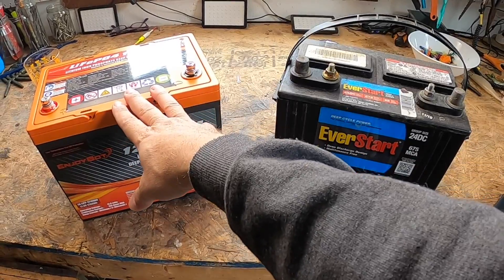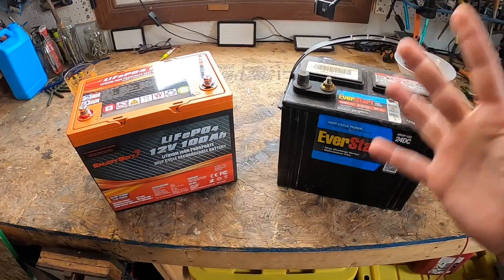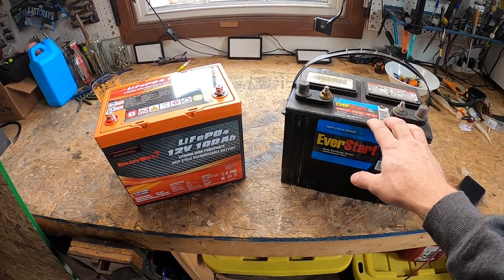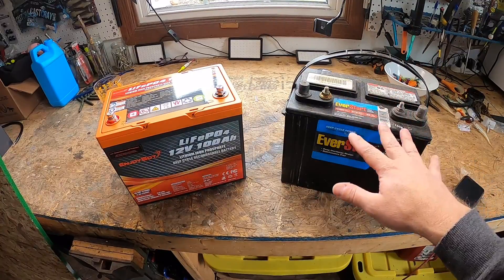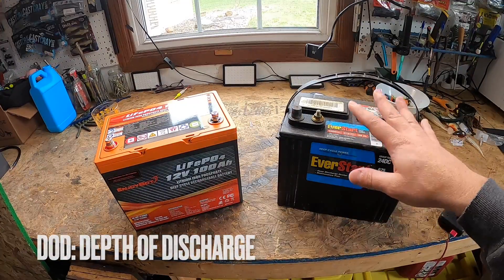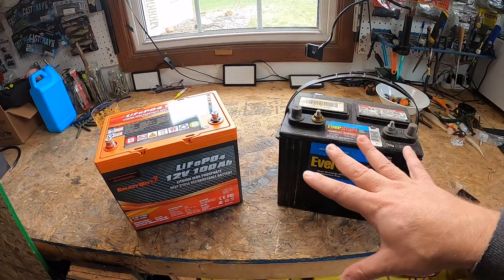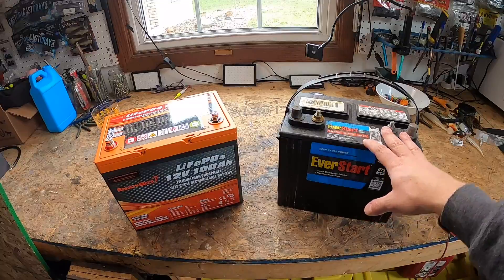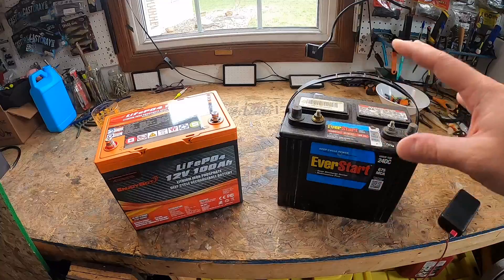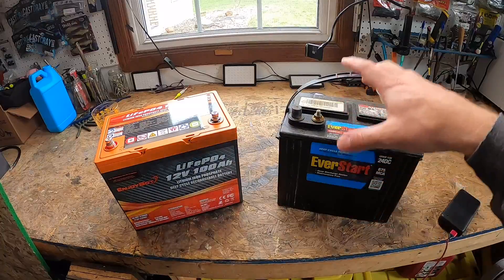So one of the major differences between the lithium iron phosphate deep cycle rechargeable battery and the standard lead acid battery is longevity. The lead acid battery will typically have around 200 to 500 cycles before it needs to be replaced, and it really depends on how deeply it's discharged, also known as the DOD or the depth of discharge. The DOD rating refers to the percentage of the battery's full capacity that you use each time before recharging. So a DOD of 80% means you're only using 80% of the battery's capacity before recharging — that's why there's such a broad range of 200 to 500 cycles.